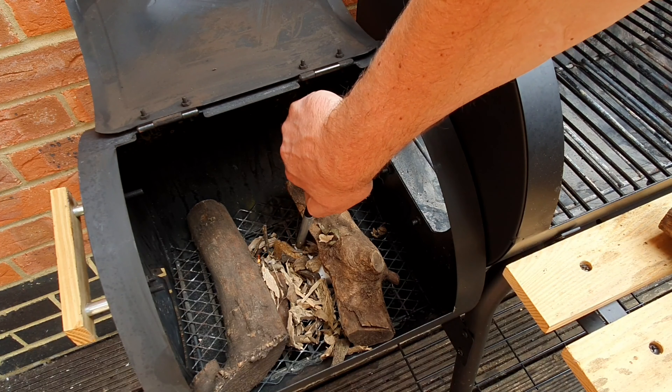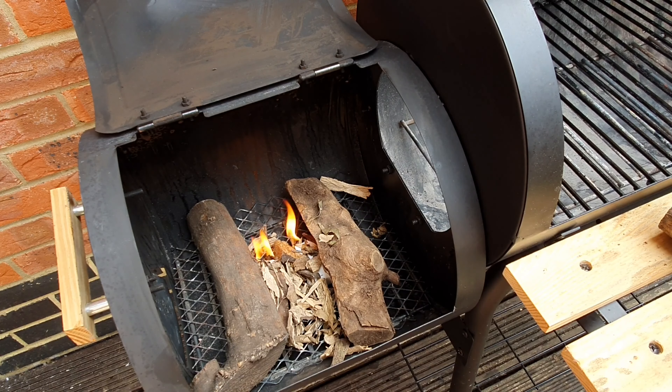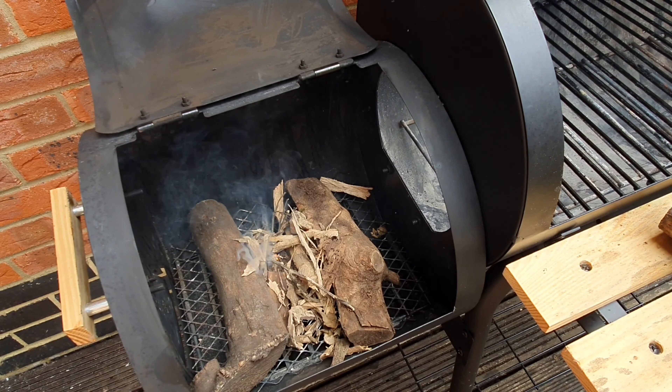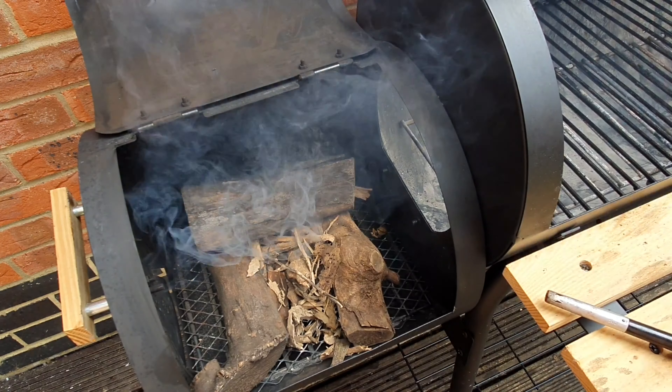So before we head to the kitchen, I'm going to light the fire so that when we're done with the prepping, the fire will be ready for us to just put the meat into the smoker. I'm using Mediterranean olive wood today for the smoking, so I hope this is going to come out very nice.